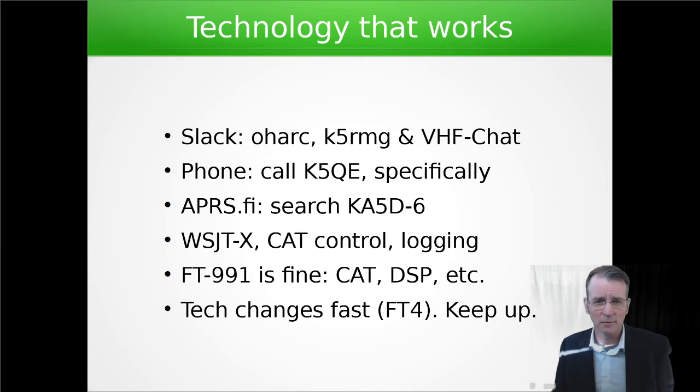Logging programs are a must. I've used Rover Log in the past; I've used N3FJP. There's another guy that I rove with that uses N1MM. Some do it by hand — that's okay. I prefer to just have it all logged into the program as we're roving so I don't have to clean up an audit trail later.